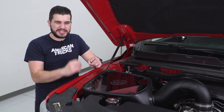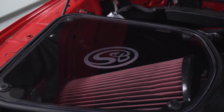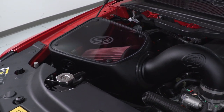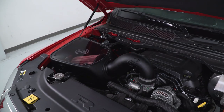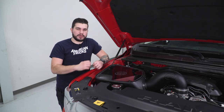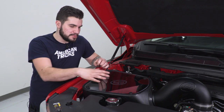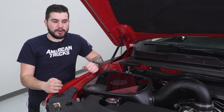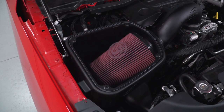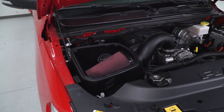It looks clean, professional, really sleek, and blends in really well with the engine bay. The star of the kit is gonna be your filter — this is an absolutely massive oiled, reusable cotton filter. It uses an eight-layer cotton gauze media along with a thin layer of oil to keep out all the particles you don't want getting into your engine while letting in more air. This is gonna help with a ton more airflow as far as volume, which immediately translates to better horsepower and torque gain along with better throttle response and acceleration.